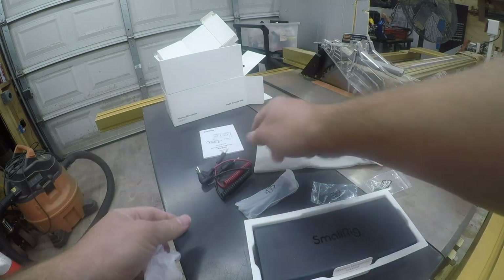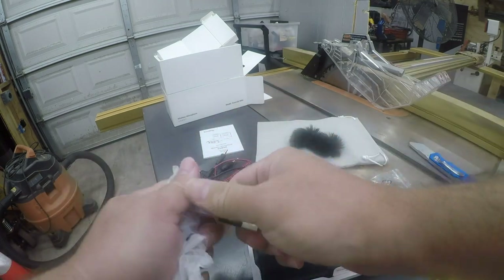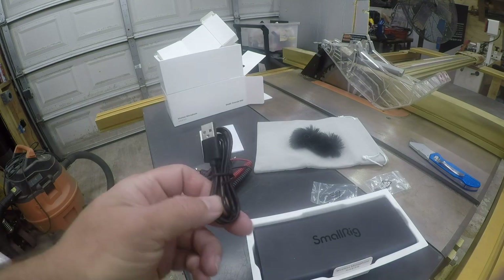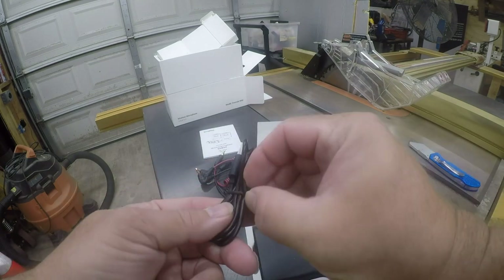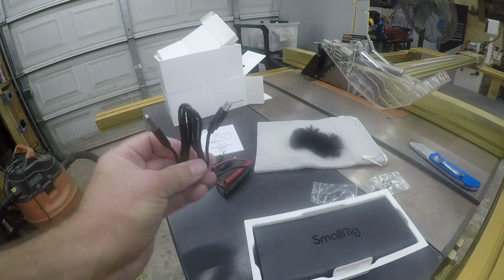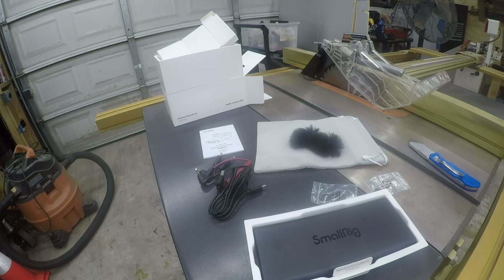There are some cables — yet another USB-A to USB-C power cord. That's fine; this is essentially the standard cheap cable.